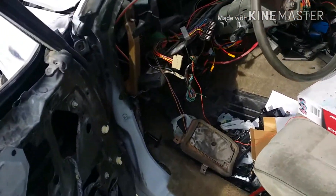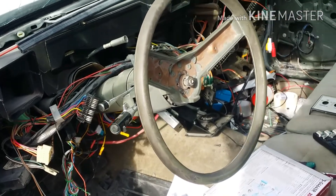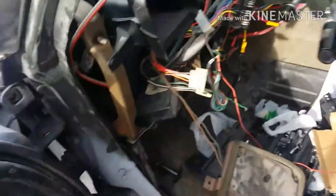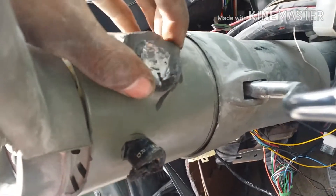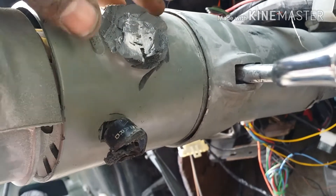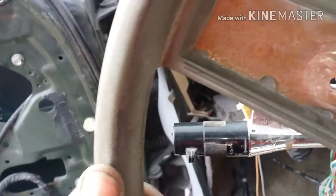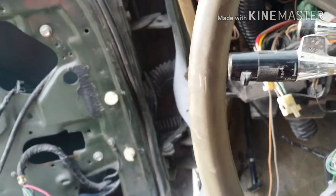What up YouTube, showing y'all — I got the dash out so I can start hiding these wires and stuff. Put the digital window in, changed the steering column out. I grinded that one out, no key, just wanted to make sure I could do it. The other one I'm gonna do the same thing, clean it up, paint it up, and put it in — so I don't need no key.